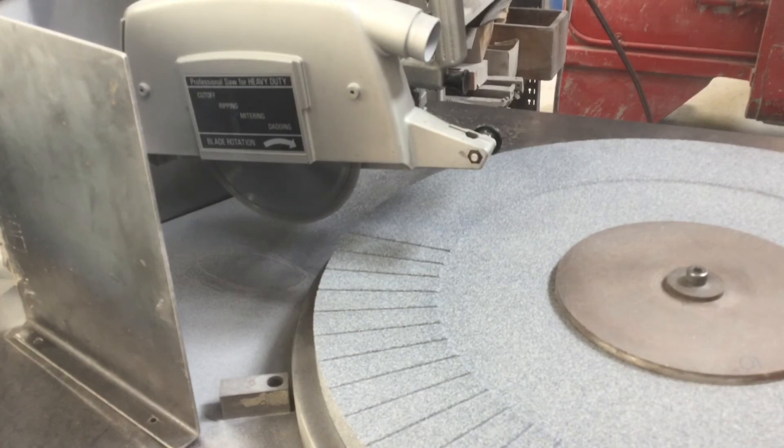Now when we're done with this side, we'll flip it over. The grooves on the other side will still be two degrees apart, but they'll intersect opposite of where these grooves are.